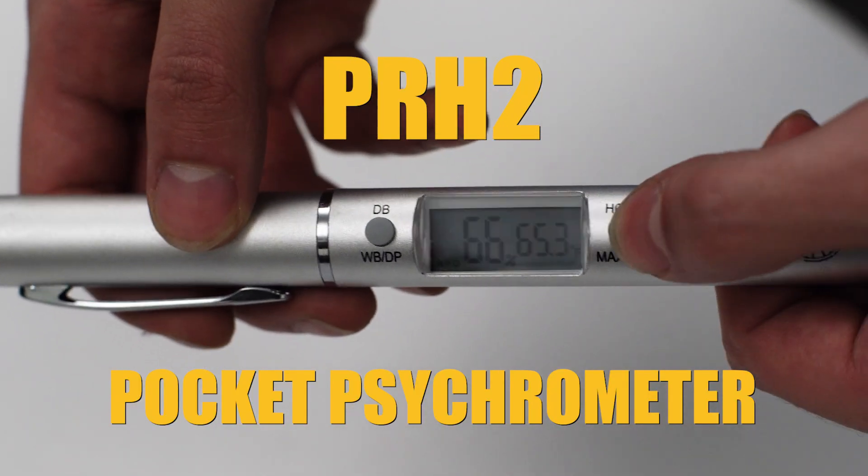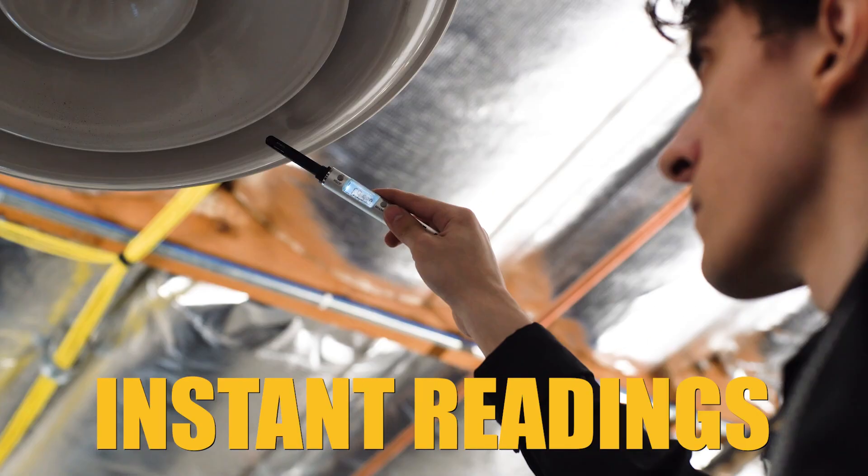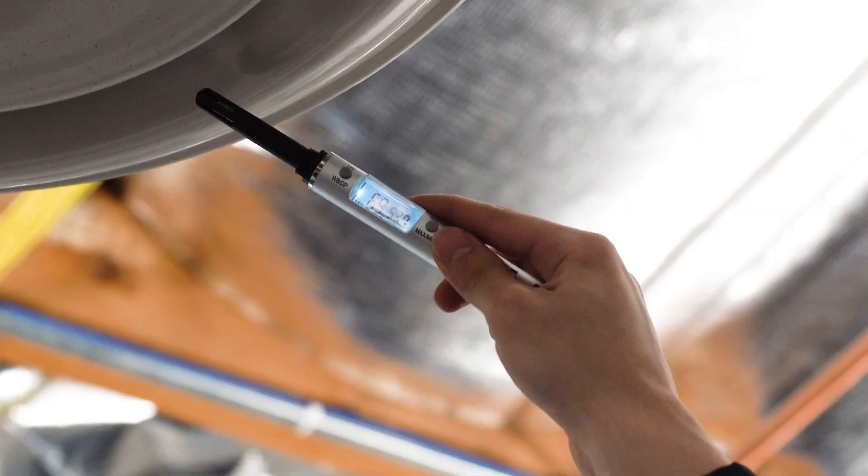The PRH2 Pocket Psychrometer delivers real-time, instant readings for precise humidity and temperature measurements, and it literally fits in your pocket.